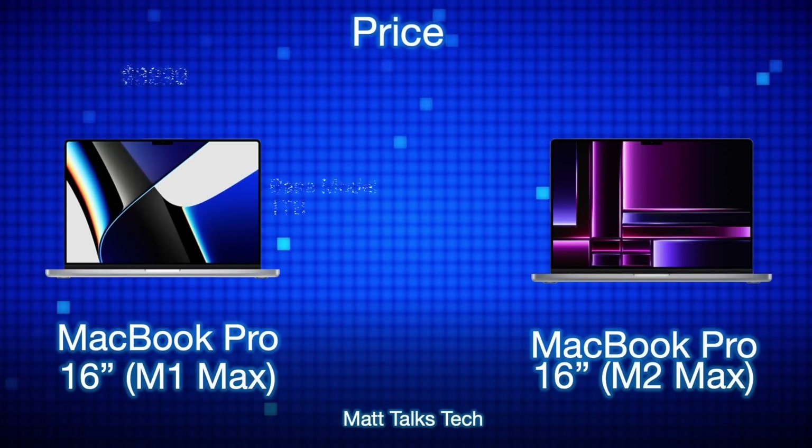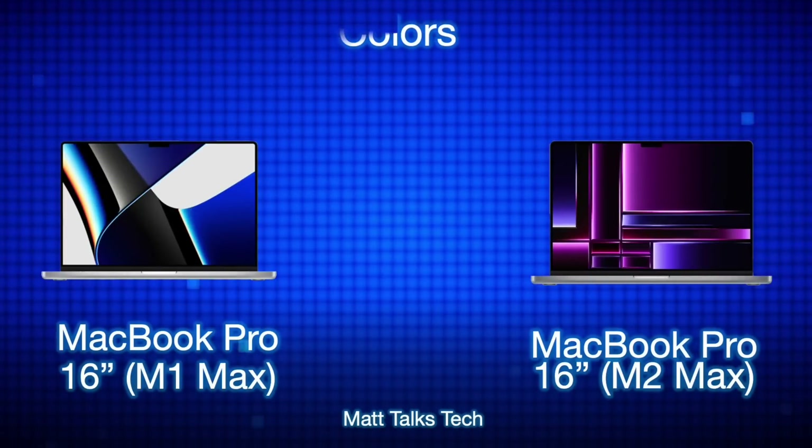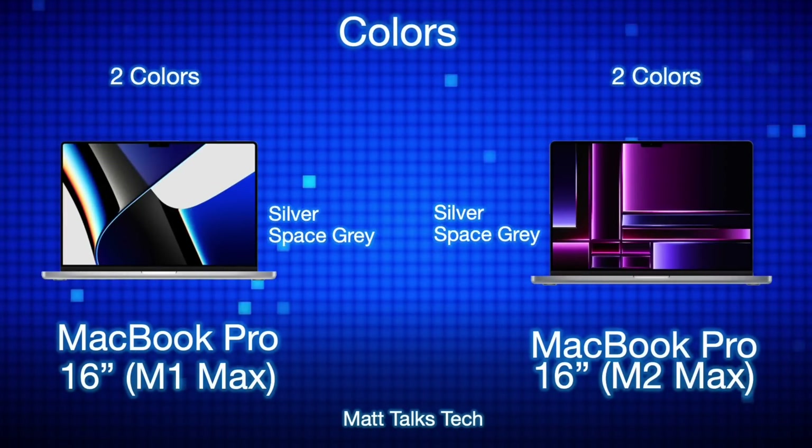Pricing has changed slightly. The baseline M1 Max 16 inch MacBook Pro with one terabyte storage and 32 gigabytes of RAM started at $3,299 USD. The M2 Max equivalent is $200 more, likely due to inflation. Colors remain identical for both — available in Silver or Space Gray, with no Midnight color option this time.